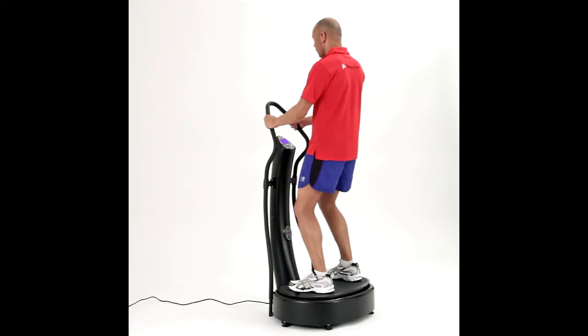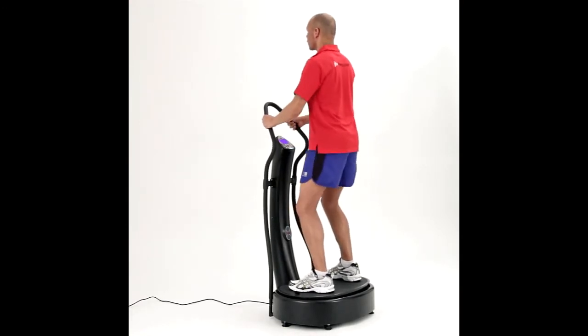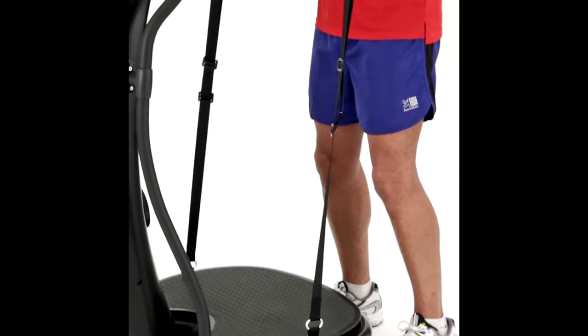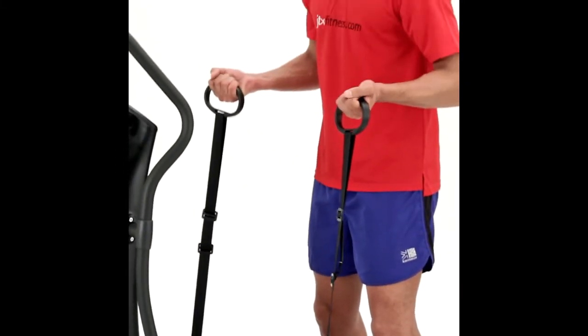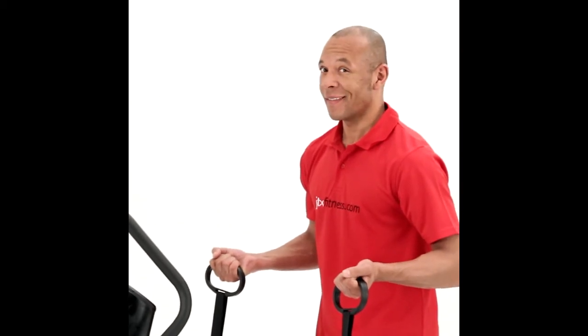As you would expect, the oscillation movement has more than enough power. It has a 1500 watt motor driving the plate across a 12mm amplitude to ensure that you will benefit from this intensive seesaw movement, which is ideal for weight loss and toning.